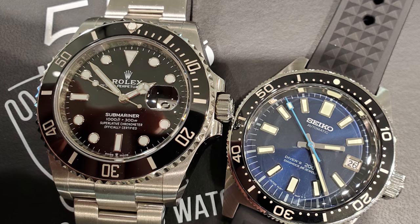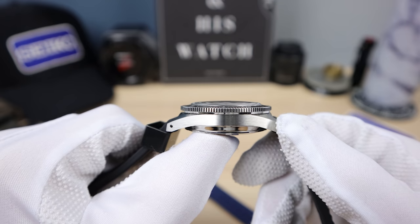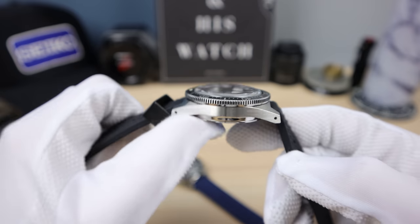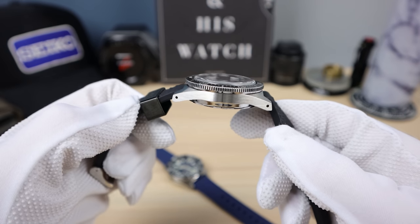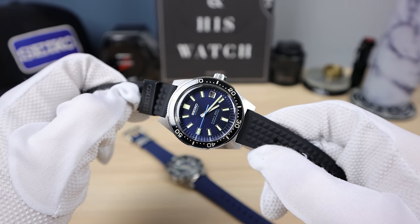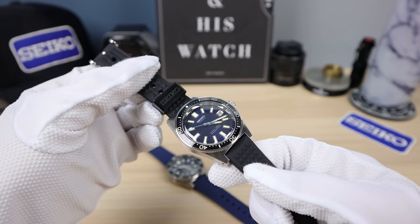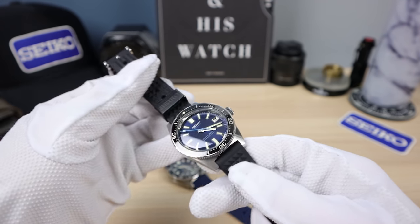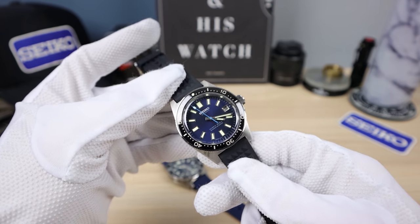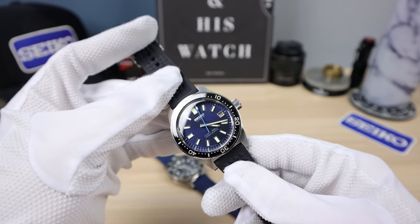Now the sapphire crystal. The 62 mask has a beautiful dome, as you can see with the crazy distortion. When you first feast your eyes on the 62 mask, you're going to be blown away — remember the first time you ever watched something in high definition? That's what you get with this watch. The crystal is so HD. Seiko uses a special coating and maybe a special glass. When you see it in real life, it blows your mind — the clarity of the crystal is unbelievable.